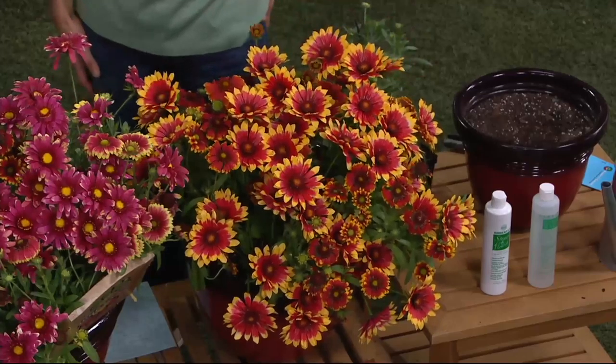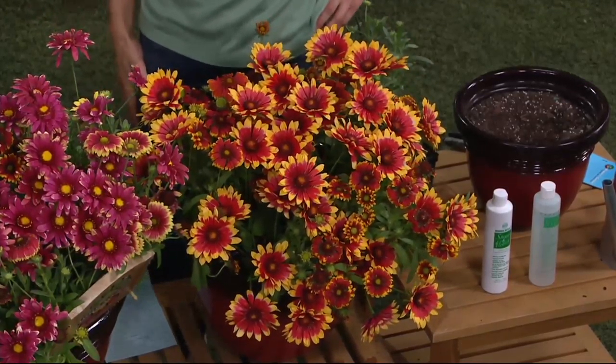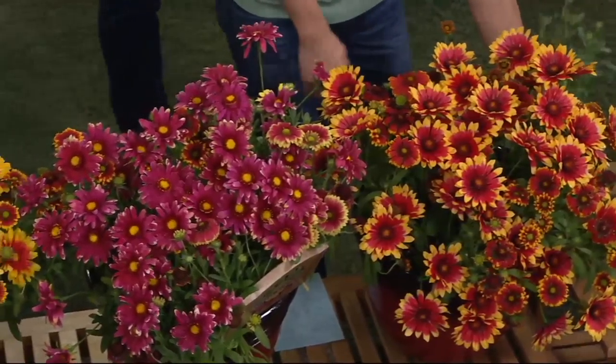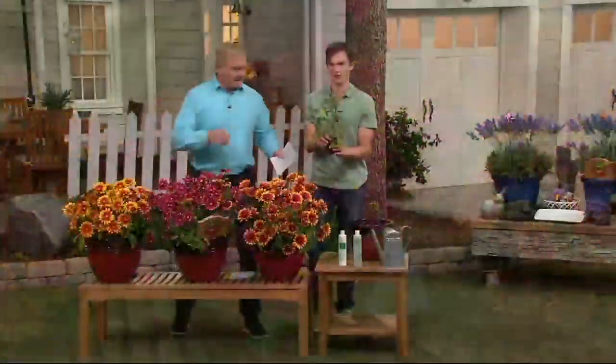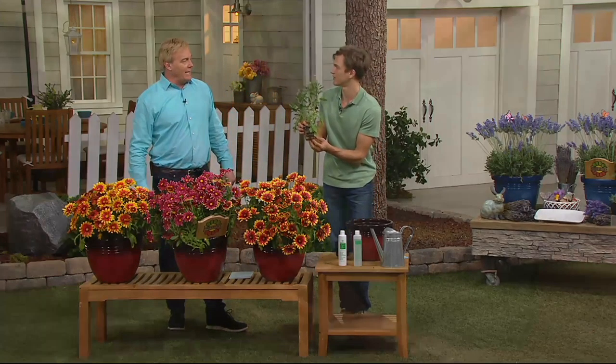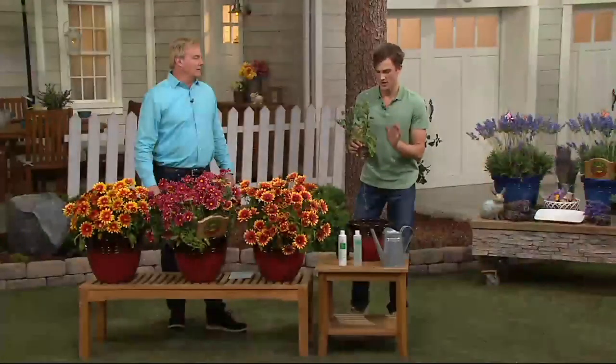They're perennials — coming back again next year. Re-blooming daylilies coming back again next year and you'll get more. So this turns into this — what you're going to be receiving at home. Look at the gorgeous roots. We've been taking care of these so that they'll start blooming within literally a few weeks.